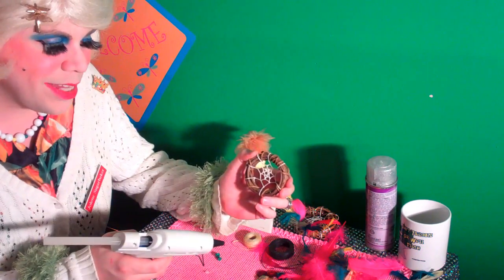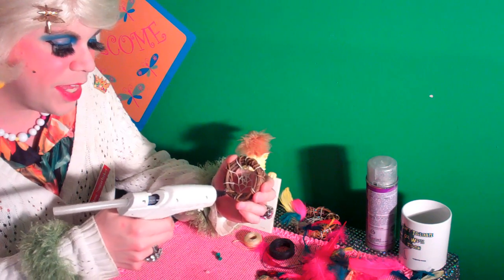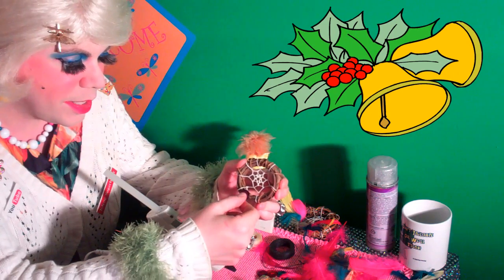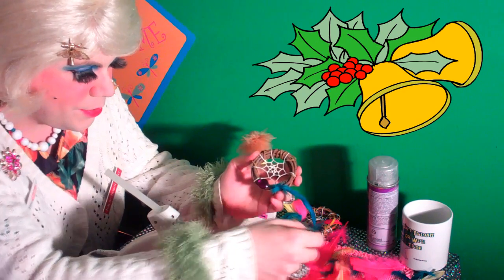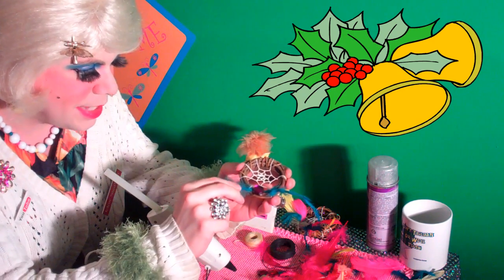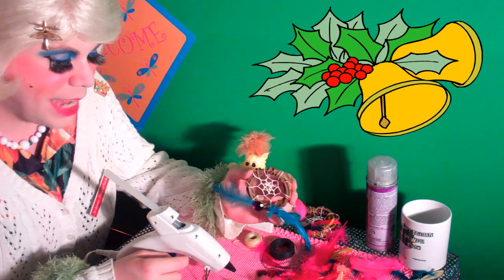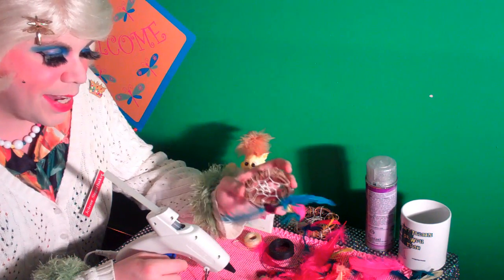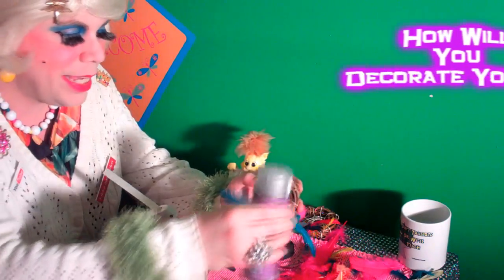Decorating your ornament is really simple. All you need is a glue gun and you can just start gluing things you find around your house. Like I found some of these jewels — we'll just glue one of those on there. And I like feathers, so we'll glue two feathers on. You can tie a loop up on top so you can hang it. You can put it on your rear view mirror, on your Christmas tree. I also like to spray glitter on it.